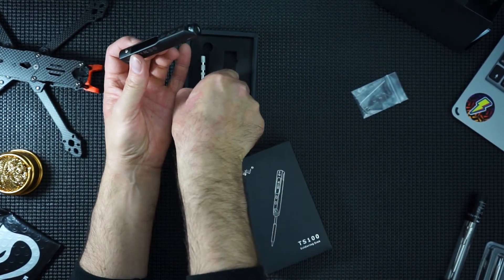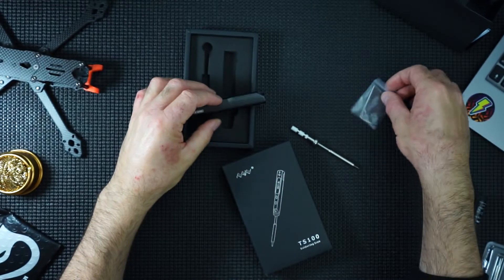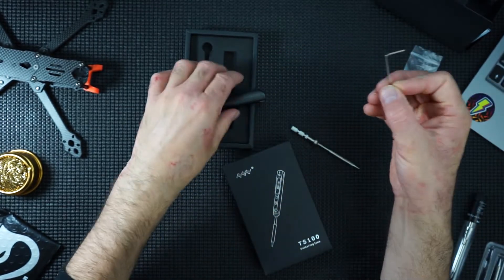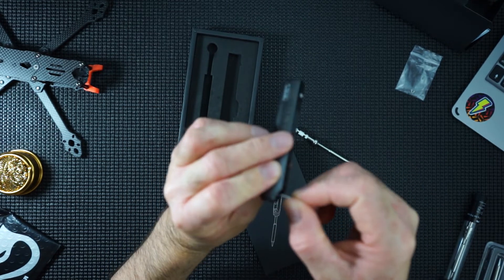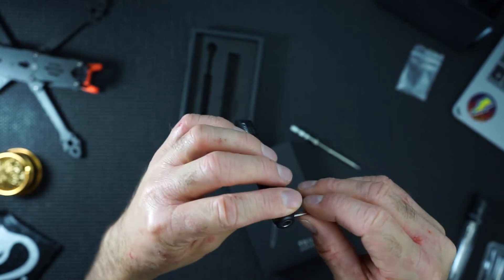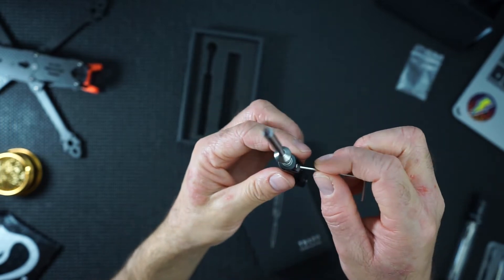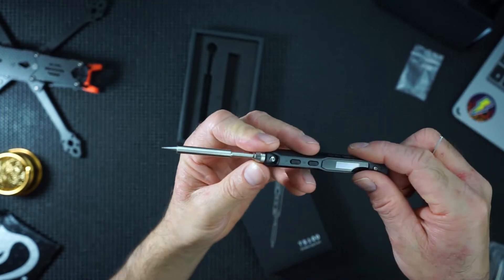So here's the tip. We'll just go straight in — we'll obviously have to loosen the bolt and push the harness, which is where this key comes in useful. And it slots straight into place.